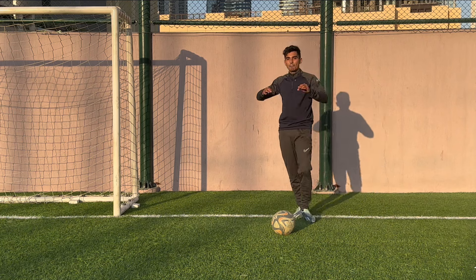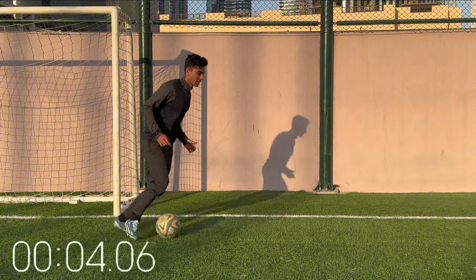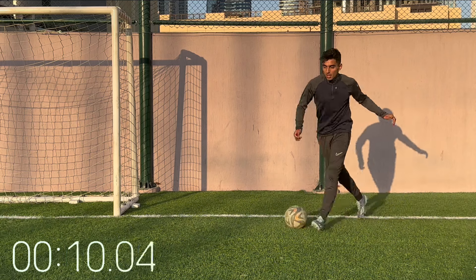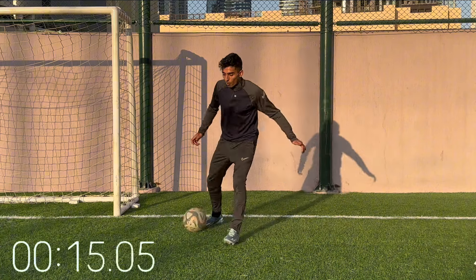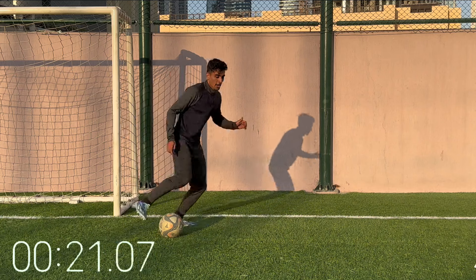Now we've got any combination — whatever you want. I want you to get creative, use your creative spark. Shot fake, chop, scissor, cut — whatever. This is where the creativity comes out. This is what makes football fun, and this is also what makes you stand out on the pitch. Any combination.